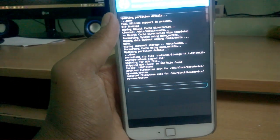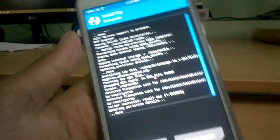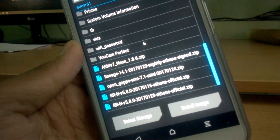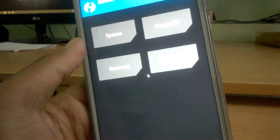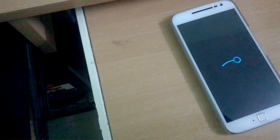This process will take two to three minutes or more. After it completes, hit the home key and choose the GApps package. Go to Install and choose Open GApps. After you flash GApps, you must wipe Dalvik/cache at the end of the GApps installation.